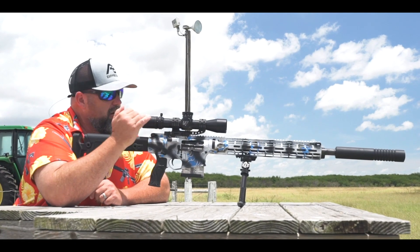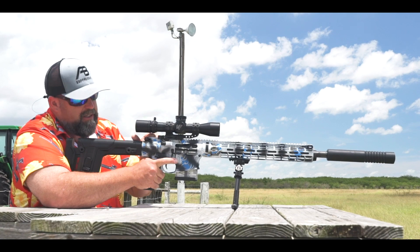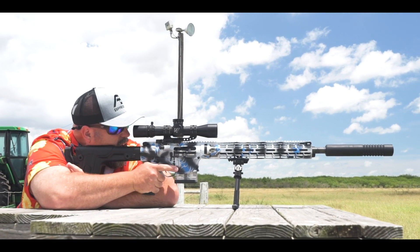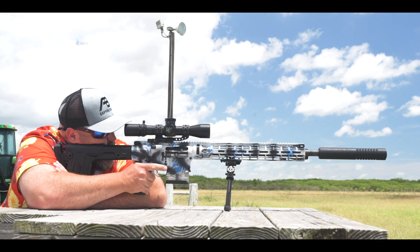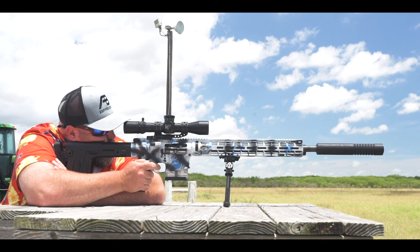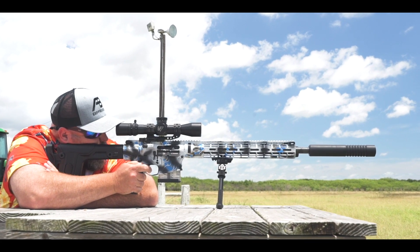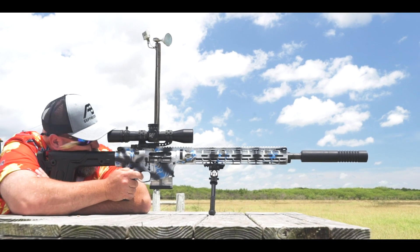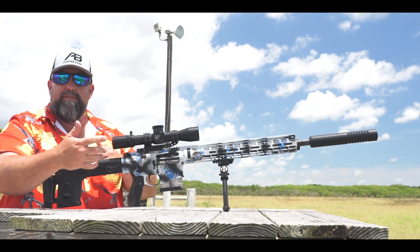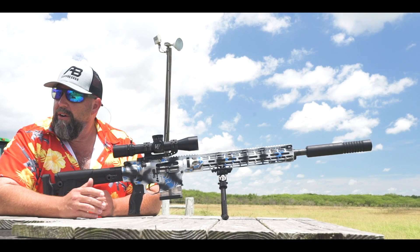We're on the range and we're just going to confirm our zero here. I want to give you an idea of the tonal quality of this suppressor. This is again on the 6.5 Creedmoor Falkor Defense chassis — going hot guys. [Shots fired.] You can see it cycles flawlessly, no issues — very quiet. Holy cow guys, is that ridiculous?